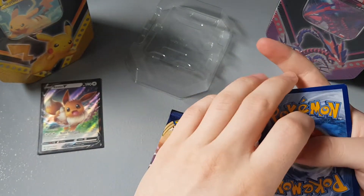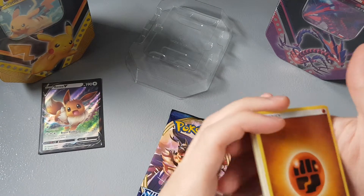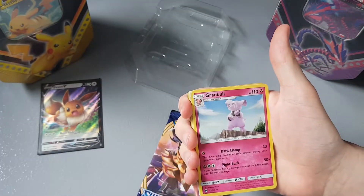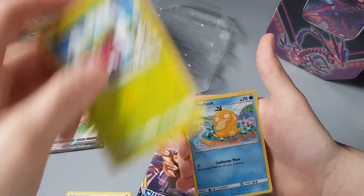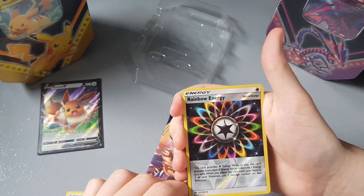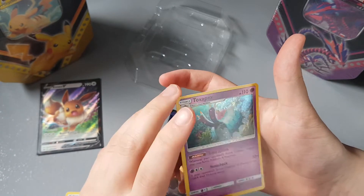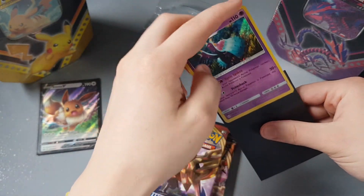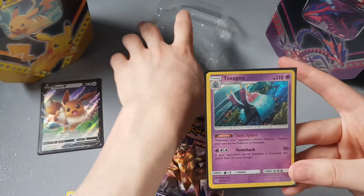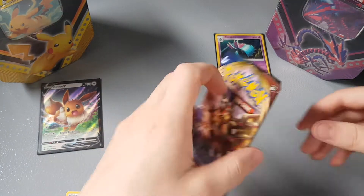Opening the Sun and Moon base set — oh no, look at the top corner there, the cards seem to have little nicks already. I'm going to guess water. Oh, we got Fighting energy. Okay then we have a Grubbin, a Metapod, a Lillipup, Chatot, Lollipop, Bonsley, Psyduck, Rainbow Energy reverse — that actually looks really cool — and a Toxapex holo rare. Not bad for a first pack, maybe a bit of first pack luck! I need to get a sleeve quick. First pull of the day already — we have a Toxapex!